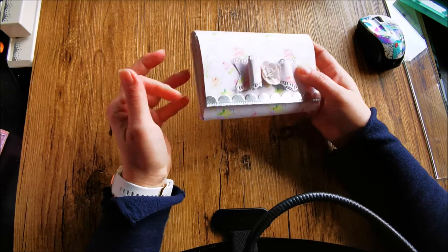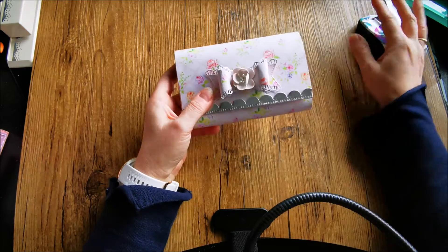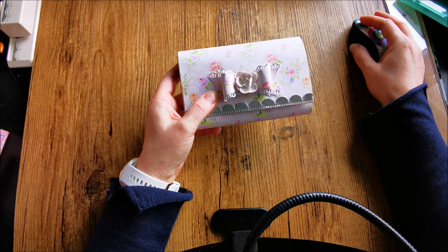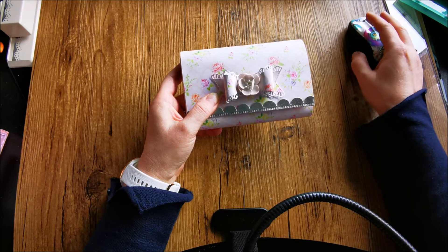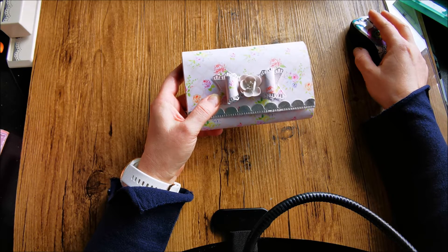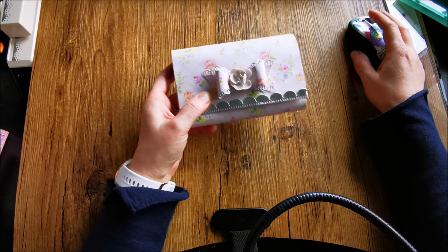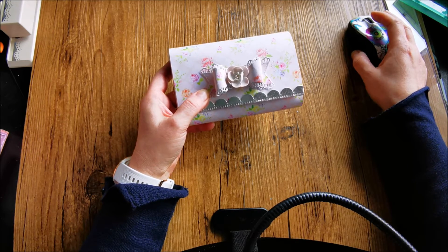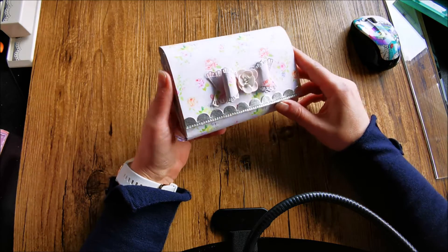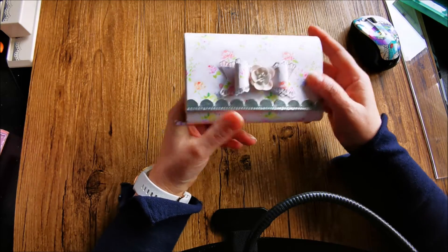You can find a tutorial at Livlove Scrap — I have to look it up. Livlove Scrap. She's got a tutorial on this. I'm going to put it in the description box below so you can follow that one.